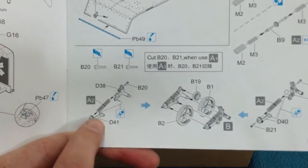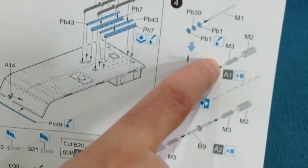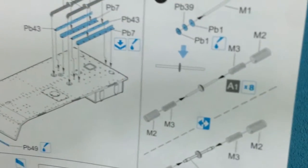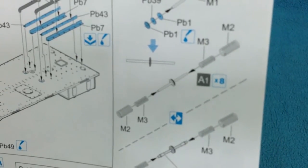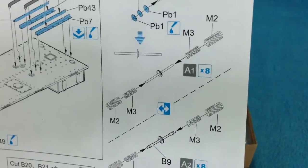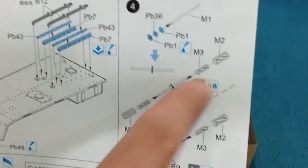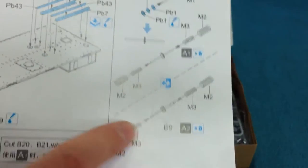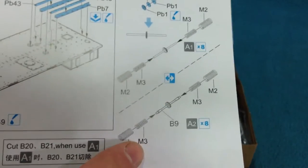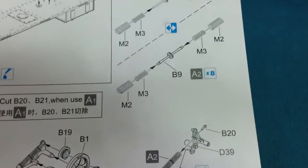The suspension comes next. It is workable, and each suspension unit has four springs — two smaller inner springs and two larger outer springs that go over them. There is a choice of either a metal rod to go in the middle or a moulded plastic one. The moulded plastic one has a bit more detail, but the metal one will be sturdier. It really just comes down to what you intend to do with it.